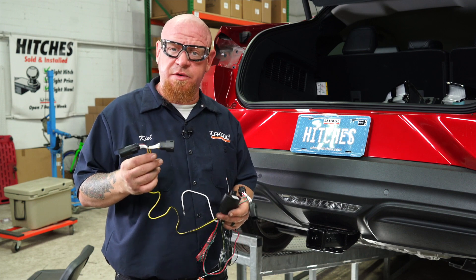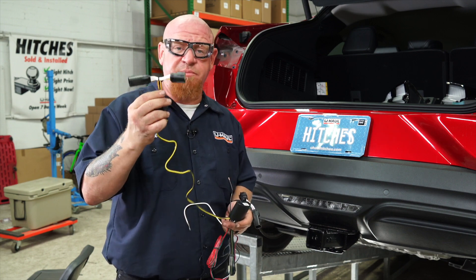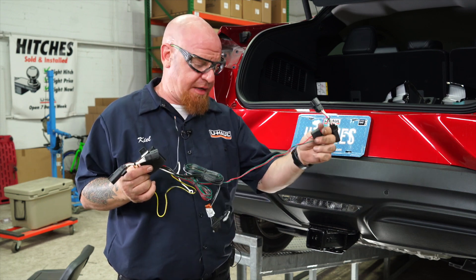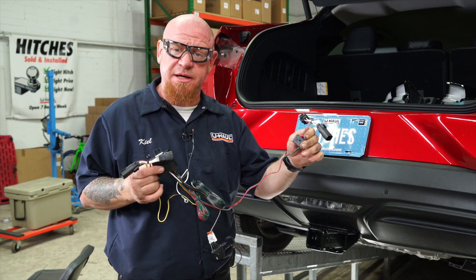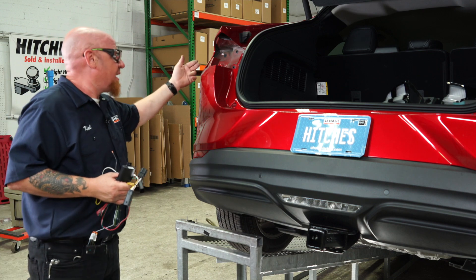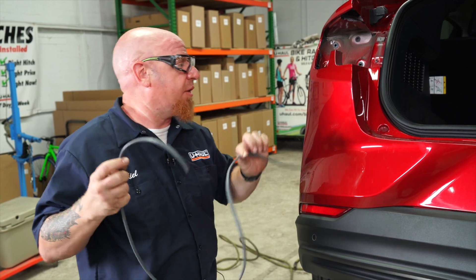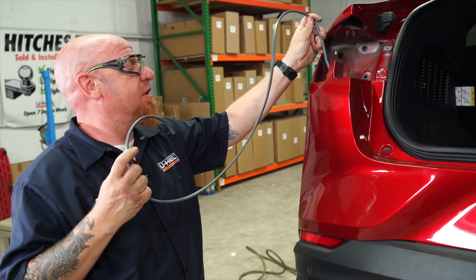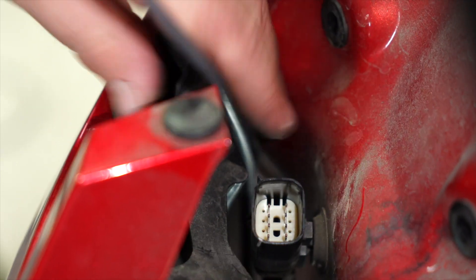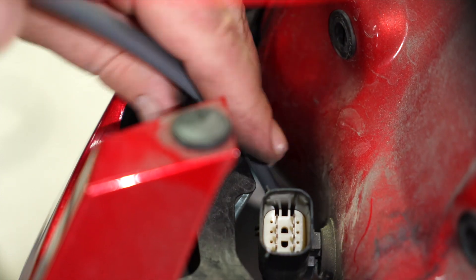Now that we have our tail lights out, we're ready to install our T-connector converter box. The yellow and brown wire is going to go over to the driver's side of the vehicle. The red and green wire connector is going to go over to the passenger side. We found it easiest if we run the connector for the tail lights underneath this fascia panel. So we're going to use this thick piece of wire, run it down this fascia panel starting at the top, then go underneath and pull it down through the bottom leaving about six to eight inches exposed at the top.